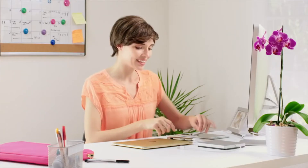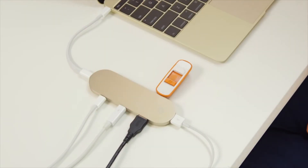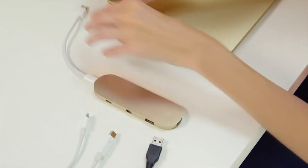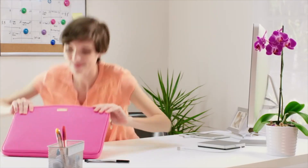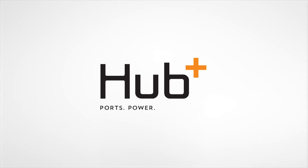We developed Hub Plus in Palo Alto, and designed it with our team in Germany. Our manufacturers are on standby. And if you back us today, we'll be ready to deliver on time. Plus, select Kickstarter backers will even receive a bonus mini-adapter. Hub Plus. Ports. Power. Portability.